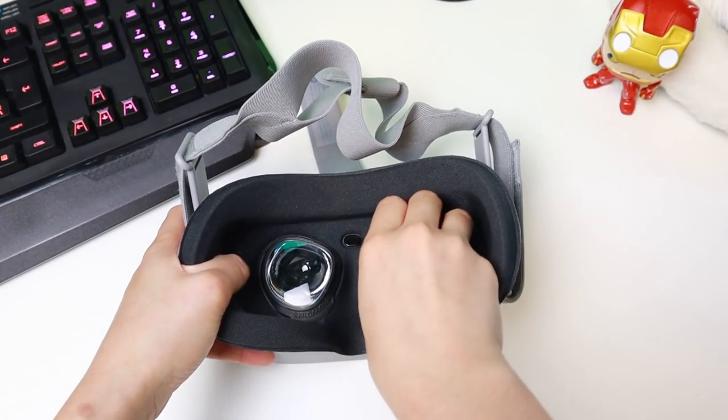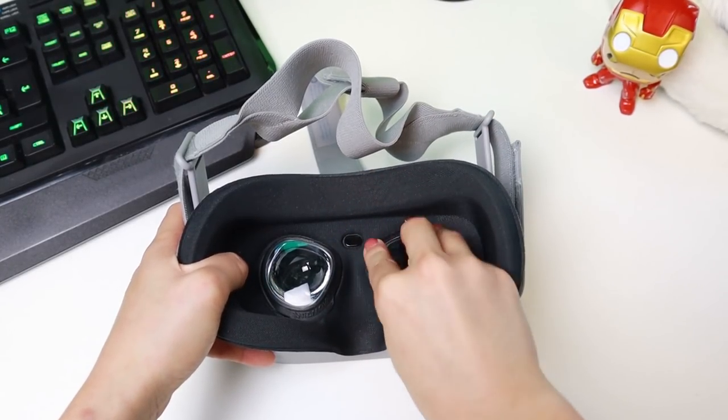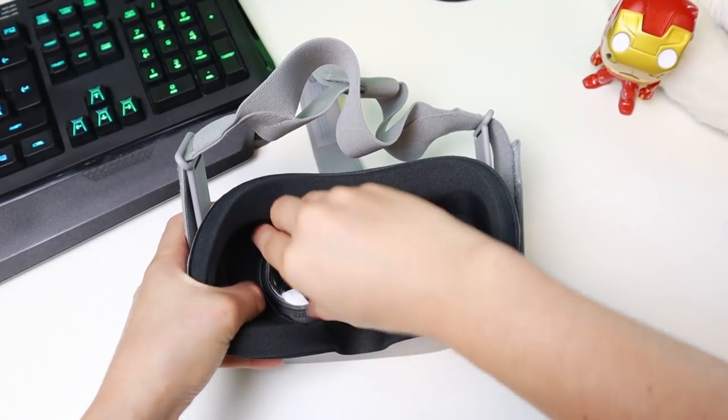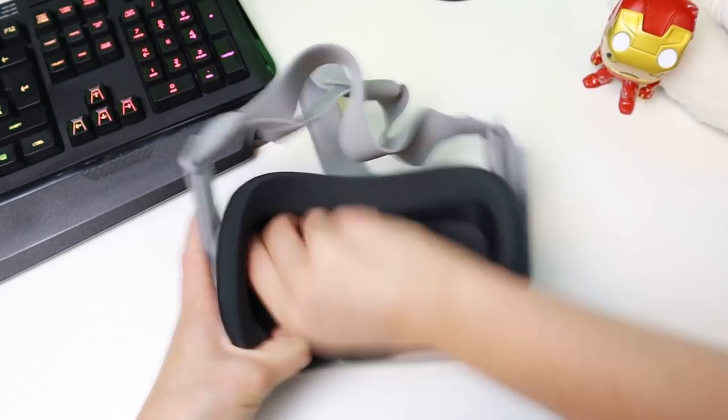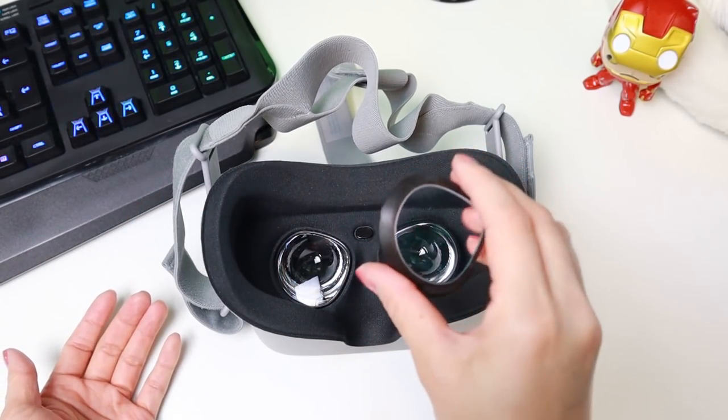Now I am showing you that they are easy to remove as well, which is of course nice to have if you share your Oculus Go a lot with friends or family. The Oculus Rift installation is also easy, but probably takes a couple of seconds more to get used to it.